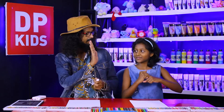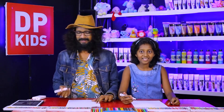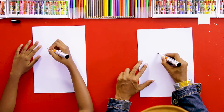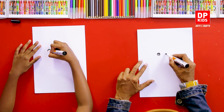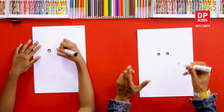Take the pen, and now we are going to draw. First, we are going to draw two eyes — two circles on each side like this. These are the eyes.